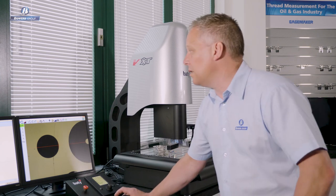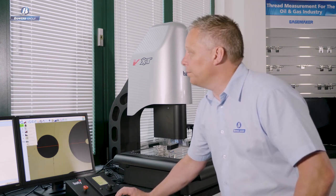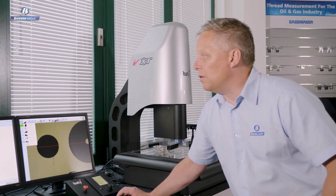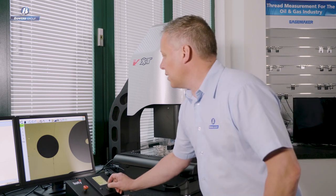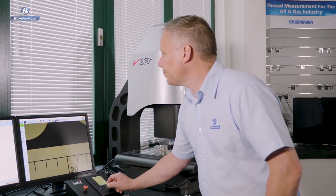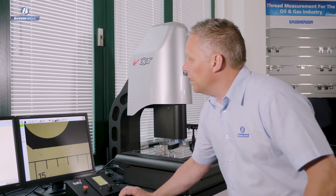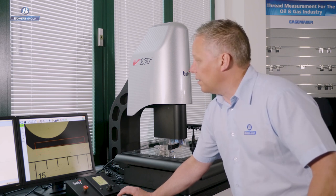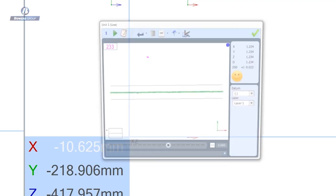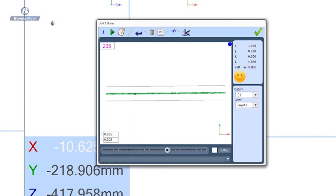We can still do those simple quick measurements on the Venture, but for the most part we're going to change from crosshair to edge detection — that's the power of vision. Using the video edge detection tools, I simply draw a box over the edge of the line I want to measure, creating a scanning width. With the next click of the mouse, I've fired the tool and taken 233 points in one mouse click.